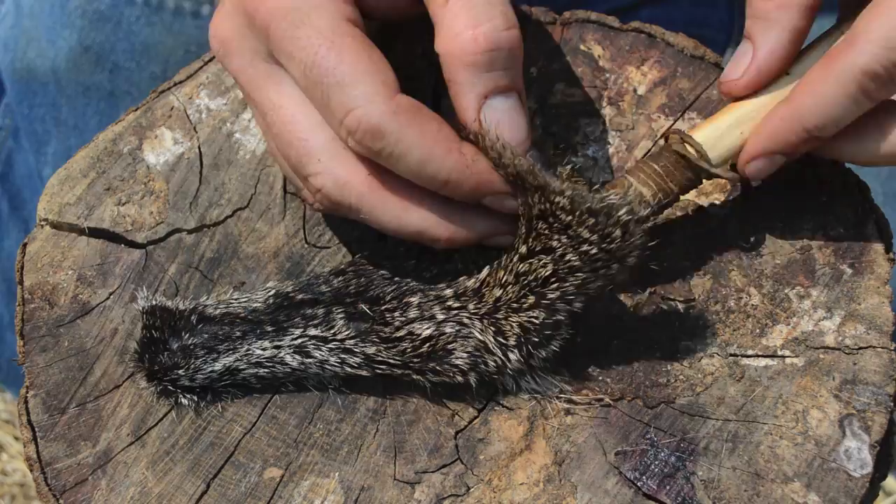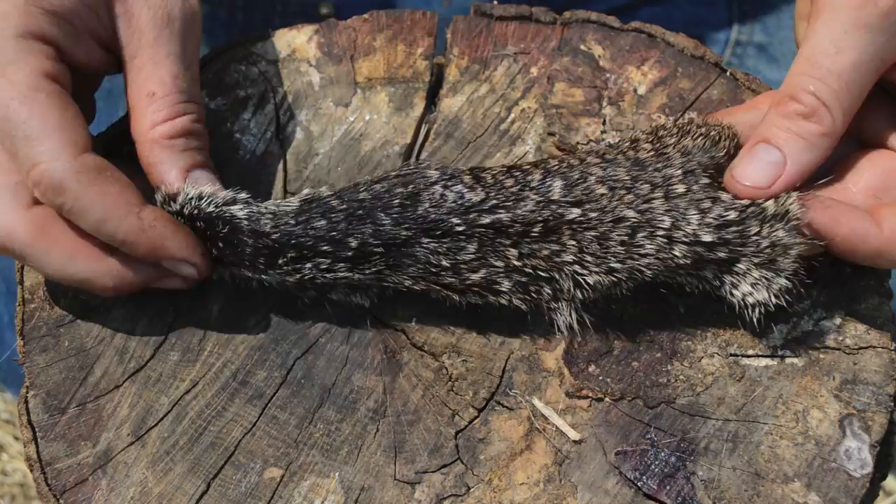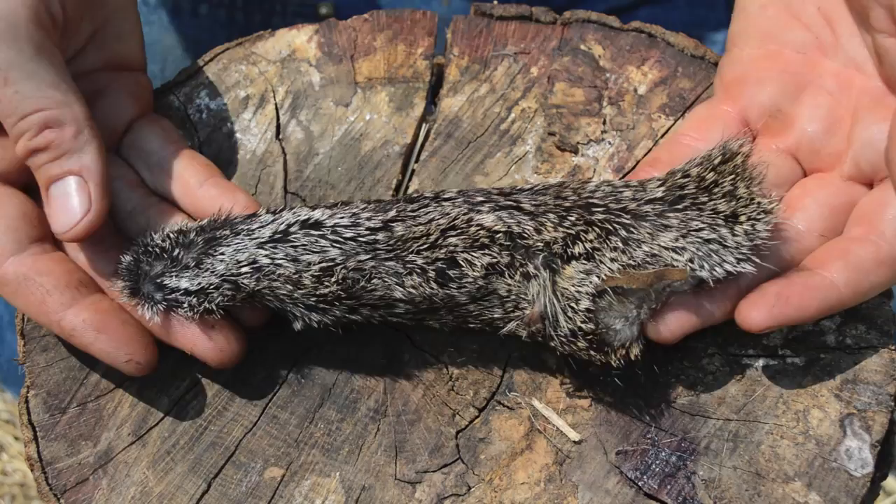Once this dries and becomes hard, our project is pretty much done. We have a nice protective sheath for our knife — you can slide it down in there and then carry it around. It's protected from the weather. The blade is protected on the bottom because that skin is pretty hard, and when you need it you can just pull it out, use it, and put it back. That's what the sheath looks like: a really basic squirrel skin sewn together with sinew — a holder for the knife.